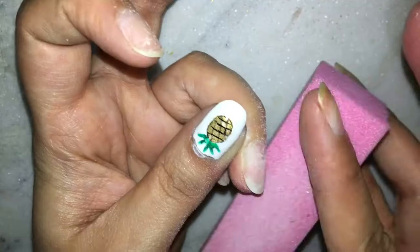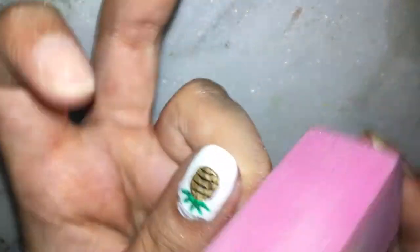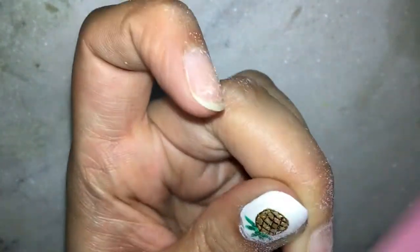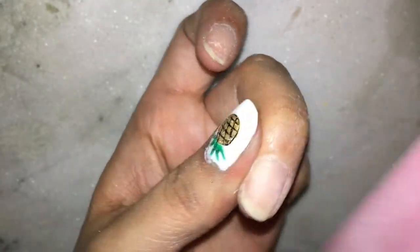Alright, so we are done and now it's time for buffing the nails and shaping the nails. For this I'm using a regular buffer and a hand file. Make sure that you do not overly buff your nails because you do not want to damage them.